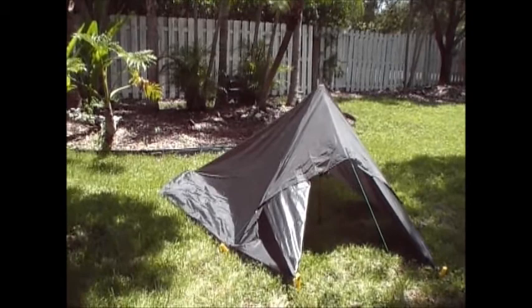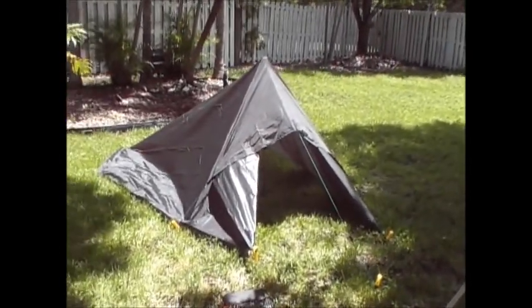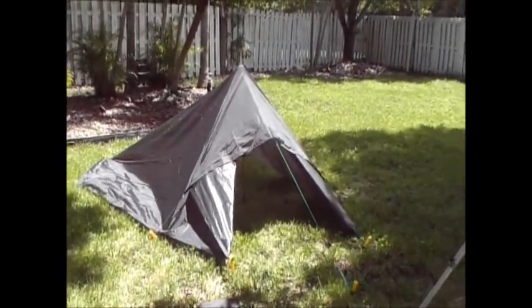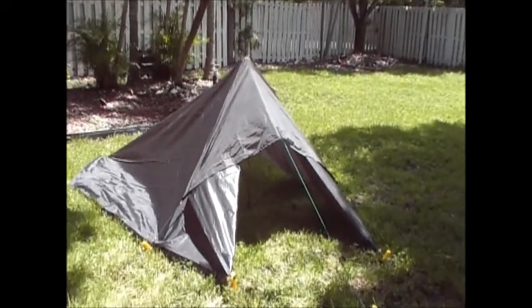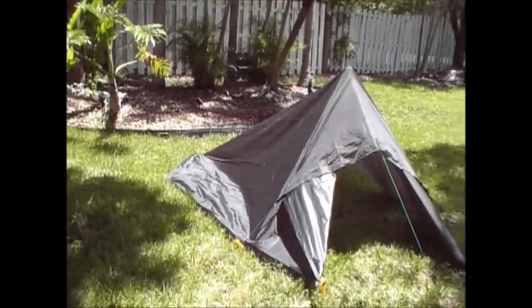There are so many configurations you could do with tarps, you could drive yourself crazy. But this is just one of them that people have asked about, and I just set it up again. Once you get it down pat — it took me a little longer because I haven't set it up in a while — but 10 to 15 minutes and you could have this up very easily.